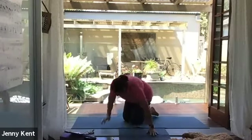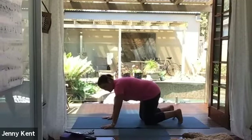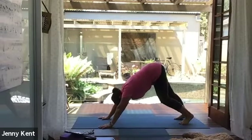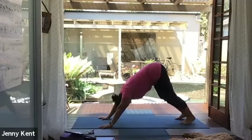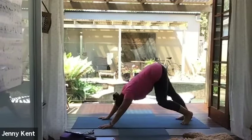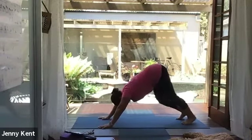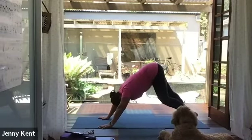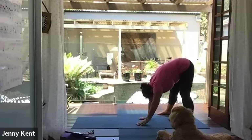Coming to downward dog first — opening up your hands nice and wide, tucking your toes under, lifting your hips up and pressing your heels down towards the mat. Connecting with the stretch down the back of your legs. Let your head fall heavy — a nice stretch through the back of the legs, the lower back, and the shoulders. Let's take a couple more breaths here, and then take your feet wide.